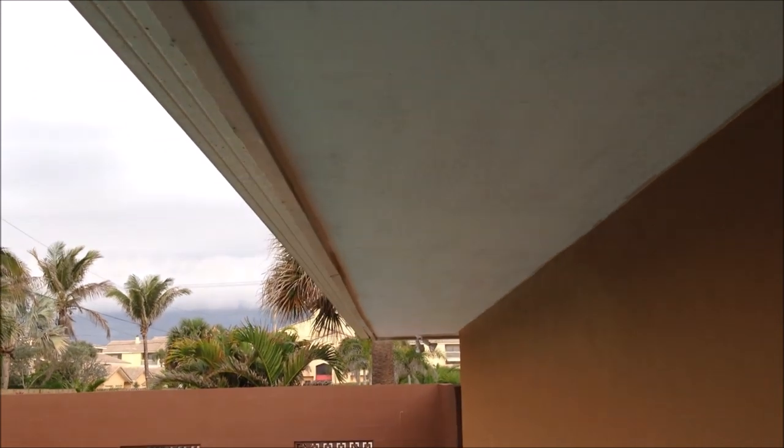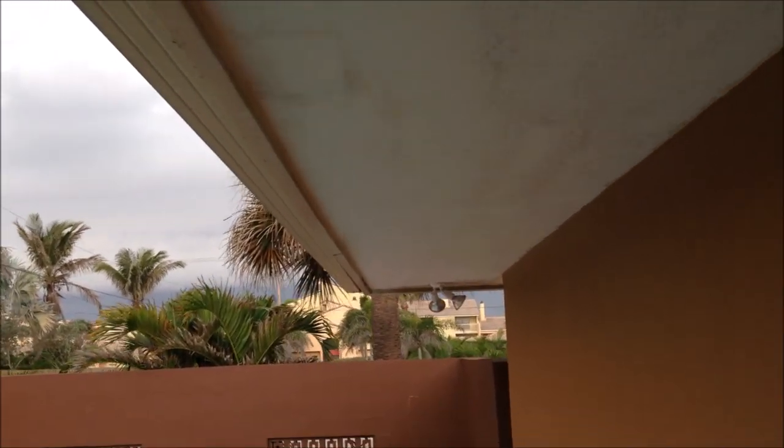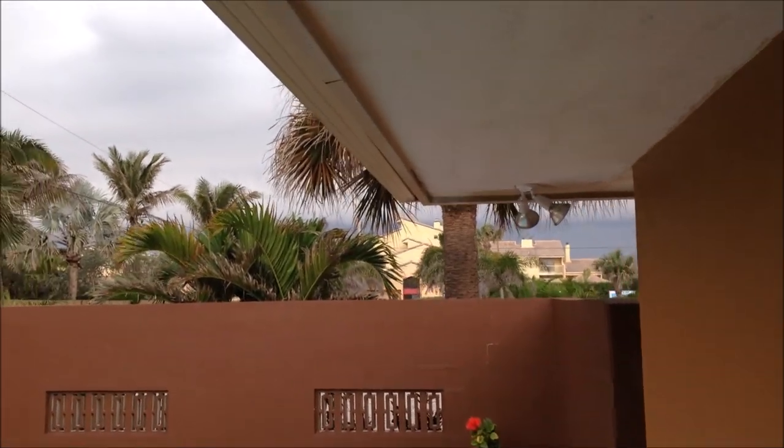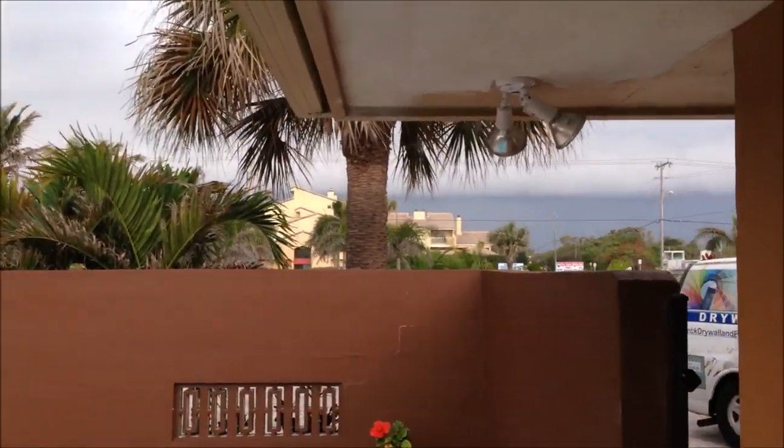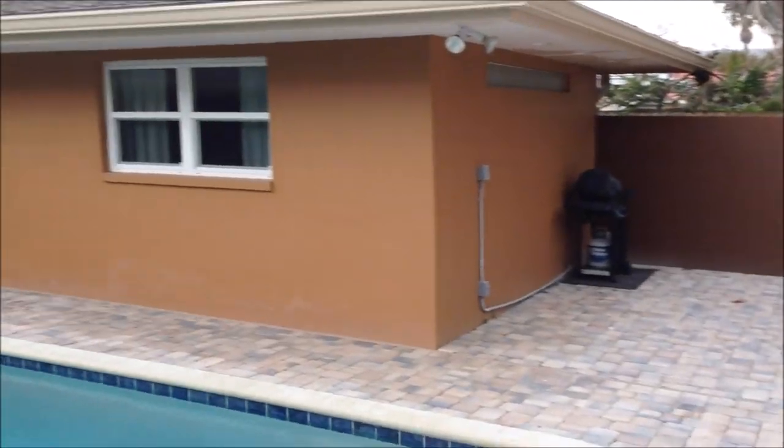It took me about four and a half hours to skim coat this entire pool lanai ceiling. We'll let it dry overnight and then I'll be back in the morning to do the skip trowel texture, which will probably take about two to three hours. Here's a little overview of the whole project — decent size area.